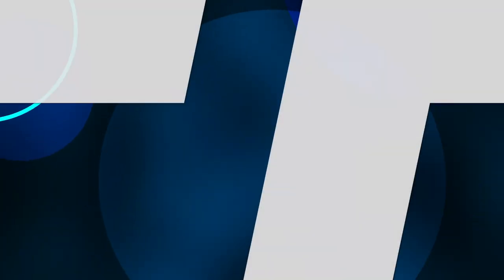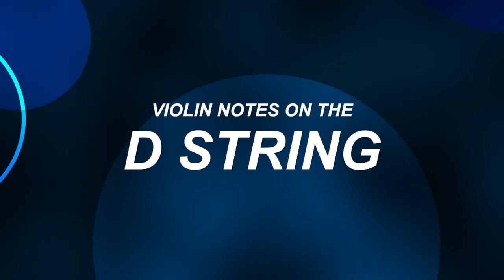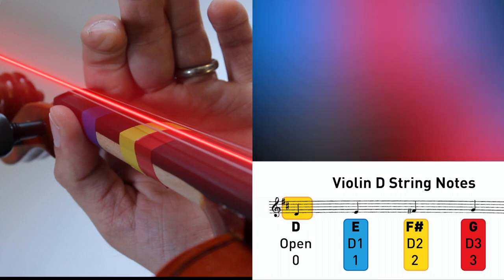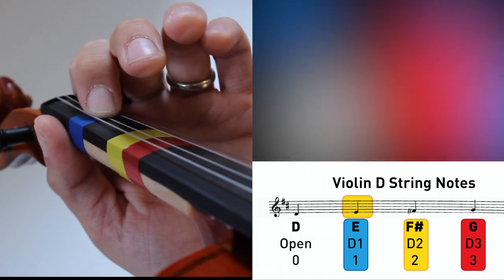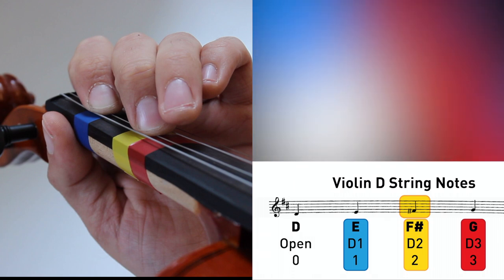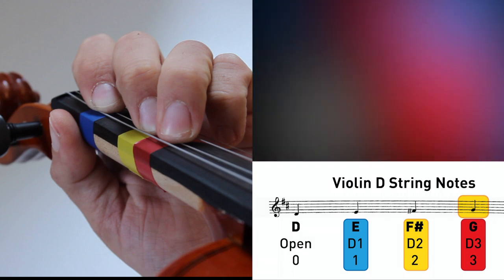Starting off for my violin players on the D string, we're going to start here with open D, highlighted in red. Going to our first finger down for our note E. Two fingers down on the D string for F sharp. Three fingers down on D string for our note G.